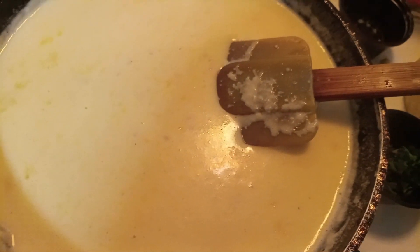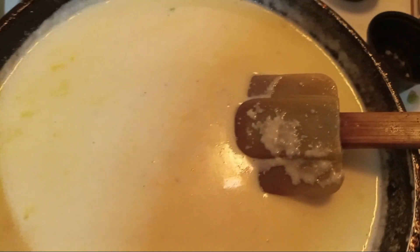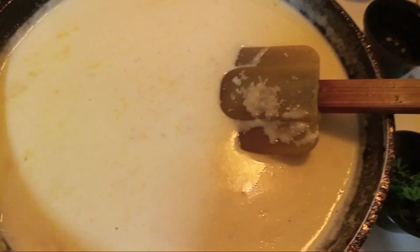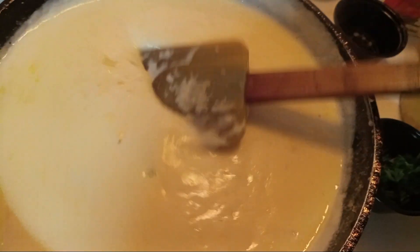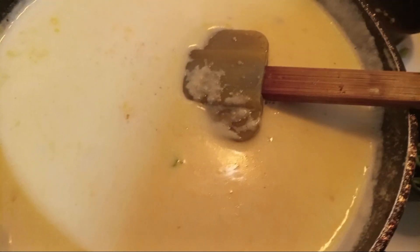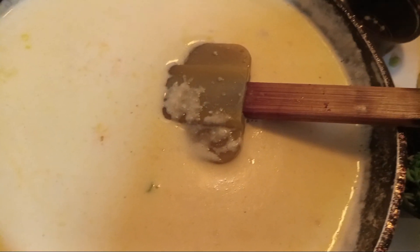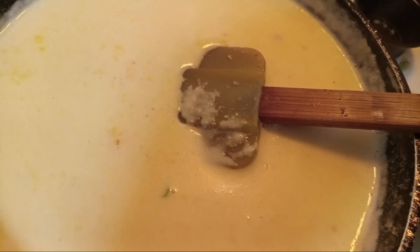Now that we have our block cheese, I'm going to go ahead and name it: our pepper jack, Muenster, and sharp cheddar cheese, along with our grated Parmesan cheese. We also added in our heavy cream and our regular milk, along with our minced garlic — if you're going to buy it in the jar, use some of the juice. If you don't do it with the juice in the jar, go ahead and add some white wine.